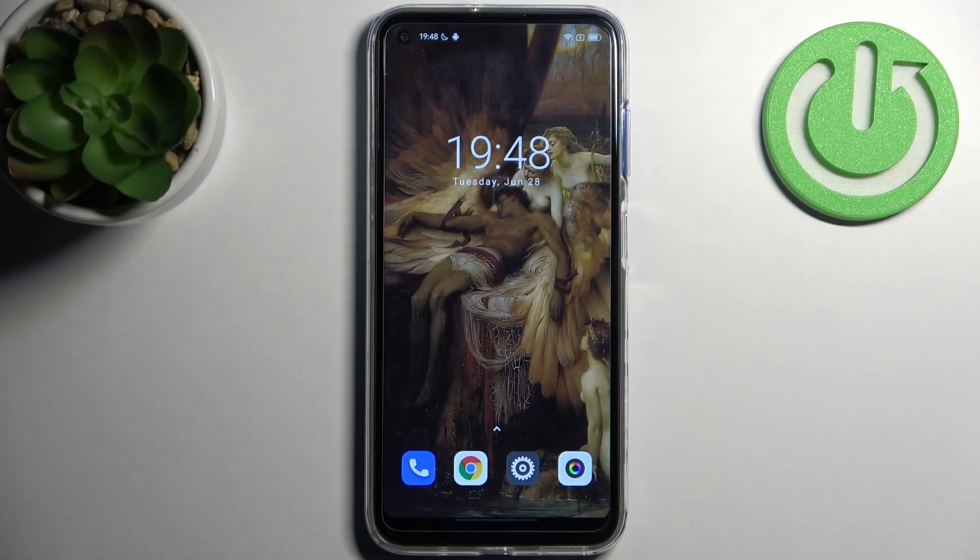Here I have the Blackview A19 and today I'm going to show you how to scan QR codes on this device.